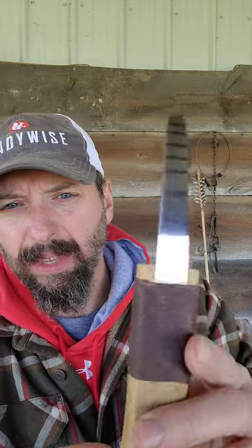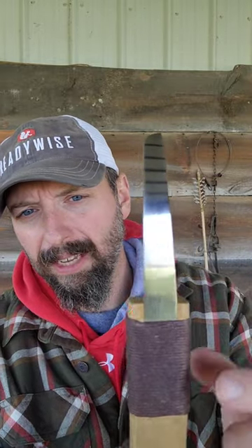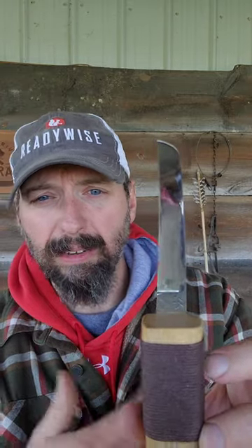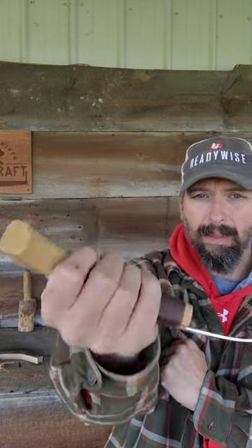Traditionally the blades are just bound into the handle like this. This is a chisel grind blade, so the backside is completely flat and the bevel is just on one side facing up. I'm going to hold this knife with my thumb up and draw towards me.